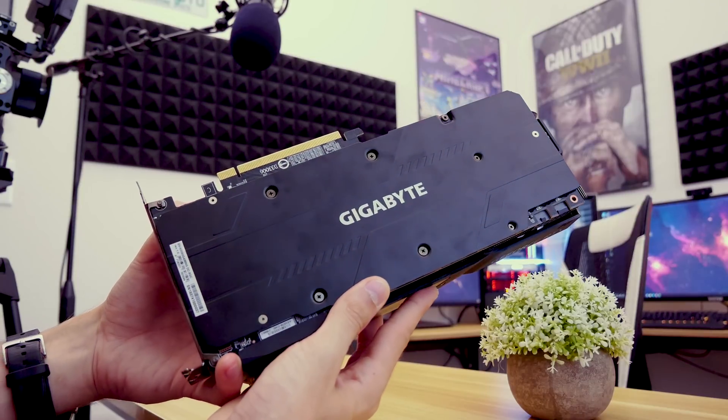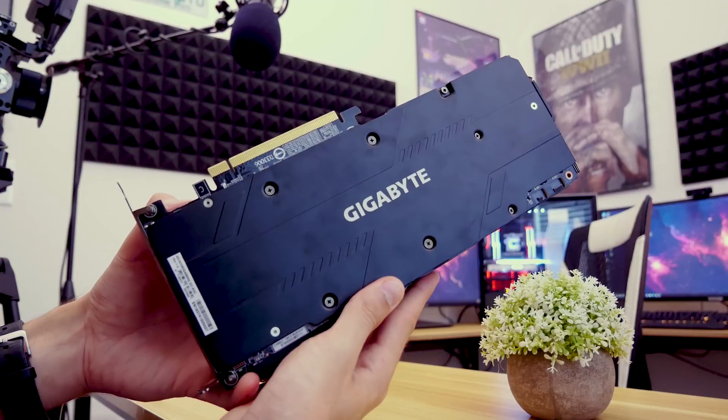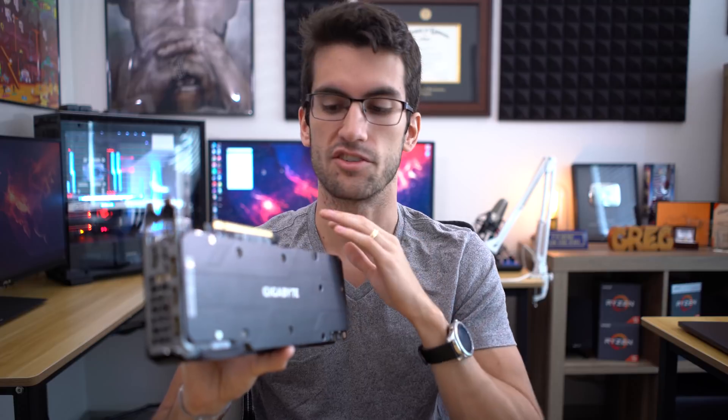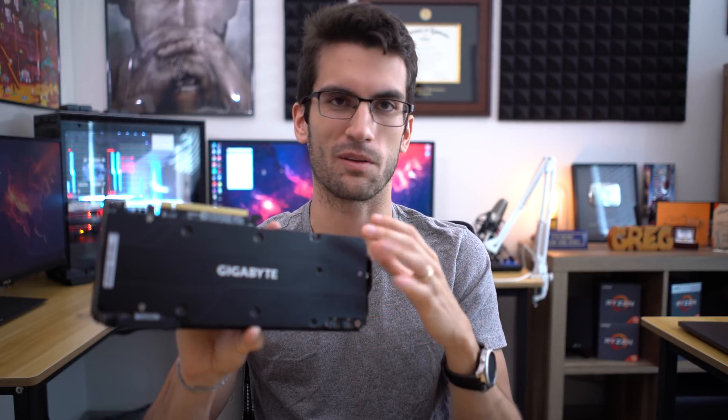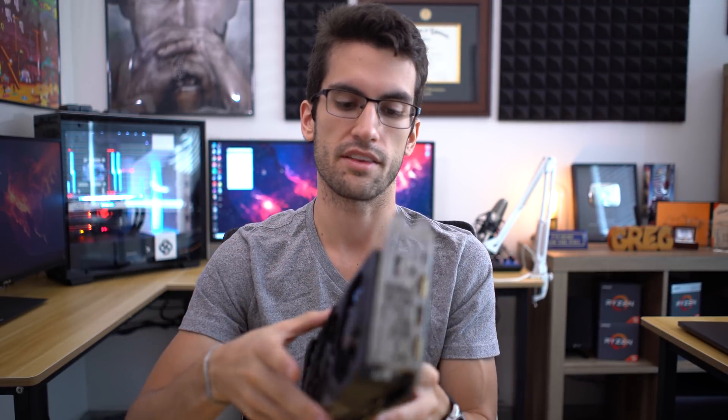I want to start first with the backplate. I think this will be pretty straightforward. Some backplates are integrated with the coolers in the front, and that's something you've got to watch out for. I'm just going to remove as many screws as I can and keep going, starting with the back first because this will block a lot of those other screws underneath that are pressed against the PCB, likely holding the cooler against the GPU. So backplate first.